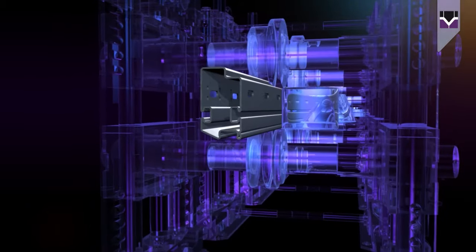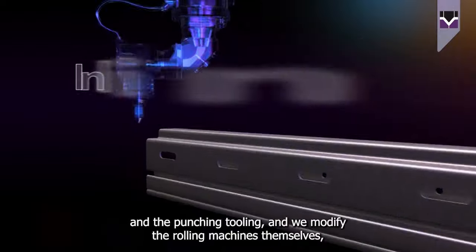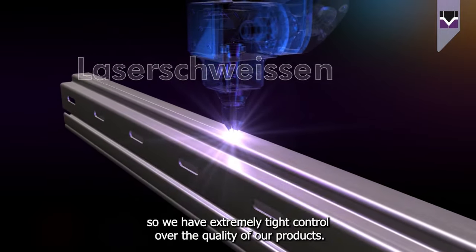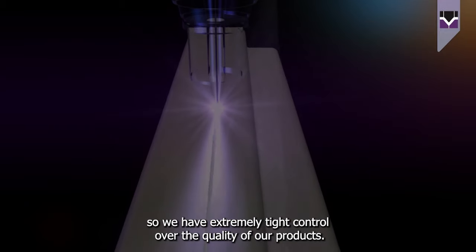Welsa manufactures all its own tooling — both the roller tooling and the punching tooling — and we modify the rolling machines themselves, so we have extremely tight control over the quality of our products.